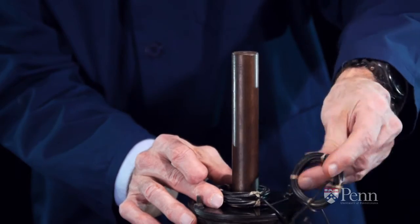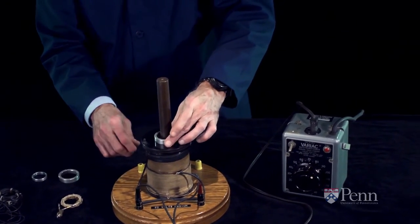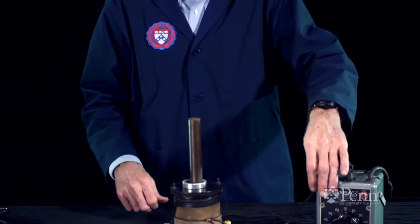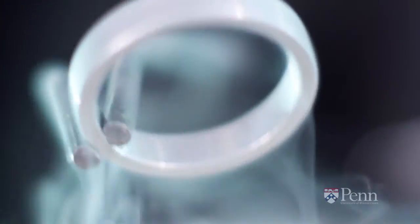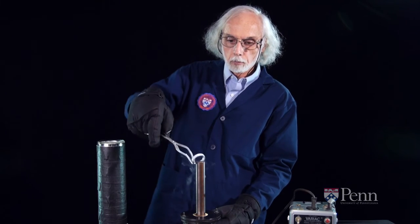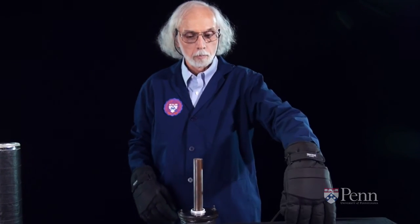Then we saw that the same induced current produces an opposing magnetic force. And if our coil was light enough and had a low enough resistance like our aluminum ring, that force could be seen by raising the ring up against gravity and pushing it right off the top of the metal bar. Finally, the induced voltage brought about by a changing magnetic field can have different effects depending on the conductivity of the coil. And if the coil can be made to conduct better, we get more electric current and more magnetic force.